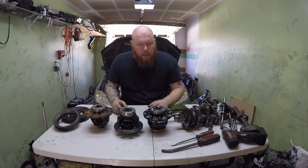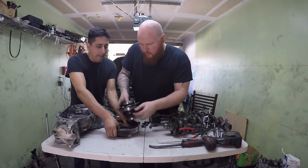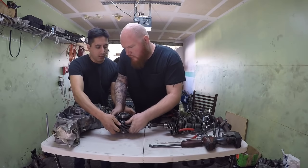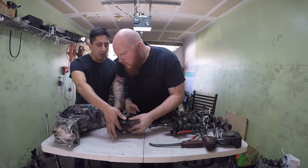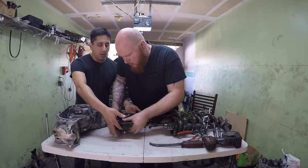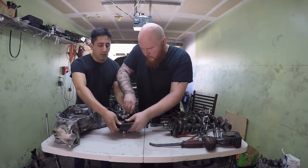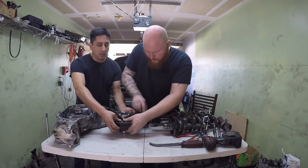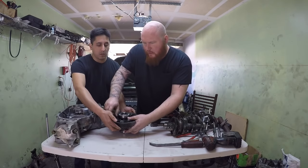So that's a little bit of explanation for you guys, and I'm going to be assembling this transmission. Let's throw this transmission together. It's kind of tricky, and keep in mind that these bolts are left-hand thread, so lefty tighty, righty loosey.